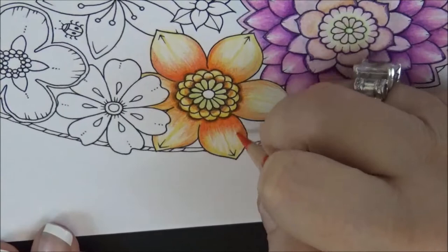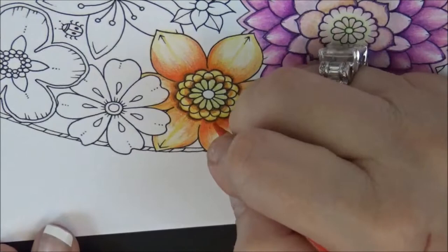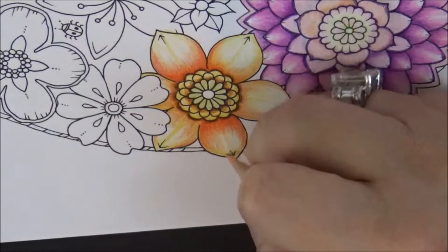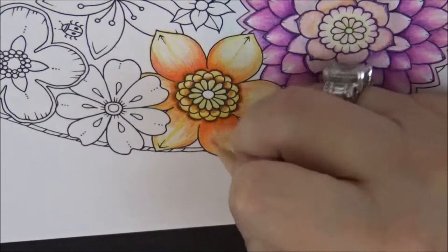Just flick up and blend it for a nice smooth finish. Then let's grab Salmon Pink, PC 1001, and apply it right in here in the middle area — not quite as a blending tool, just getting the middle area.